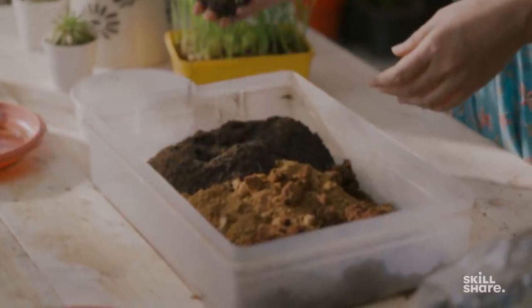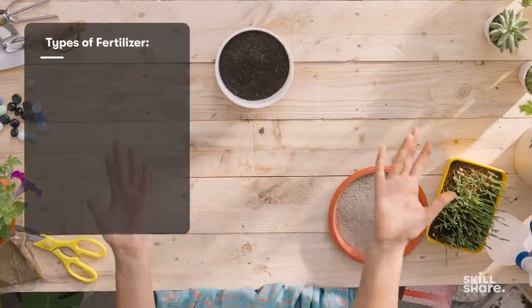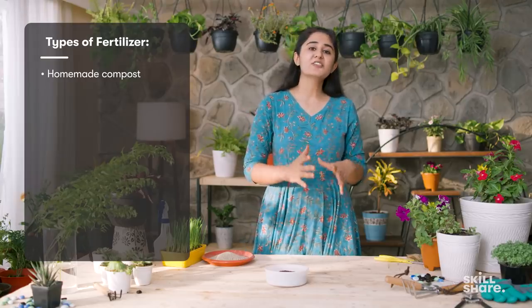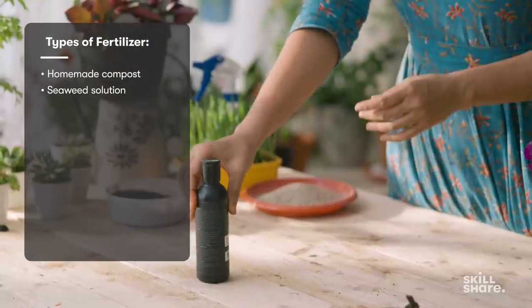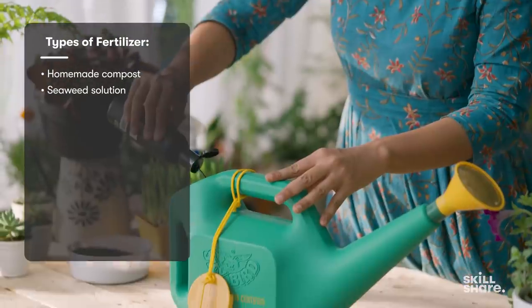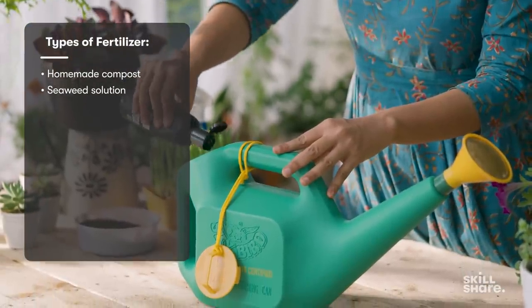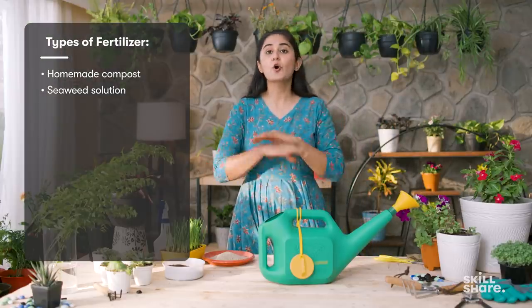The last thing you need for your plants is a fertilizer. Anything that gives nutrition to your plants is a fertilizer. What I highly recommend is homemade compost. You can also buy compost from outside, but if you don't have the luxury of a large space, what I used to do in my hostel is get a seaweed solution. You take five to ten ml of the seaweed solution and mix it with a little water, and you can use this solution once a month for all kinds of plants.